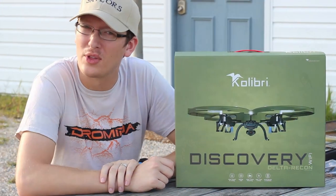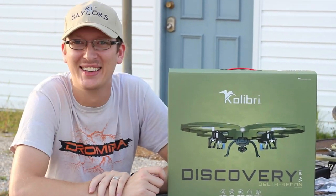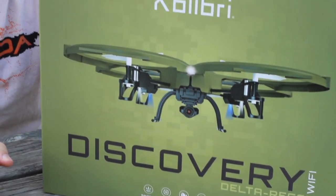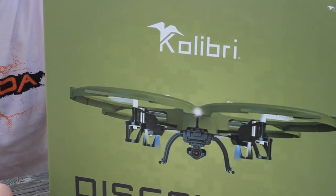Hey everyone, I'm Nate. And I'm Abbey. We're the RC Sailors and today we're going to show you what not to buy. If that's not a reason enough to subscribe to our channel if you're not already, then seriously reconsider subscribing, because we're not afraid to go out on a limb and help save you guys a few bucks.